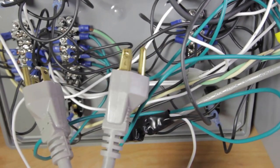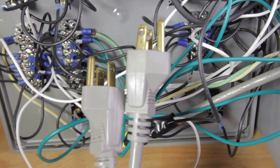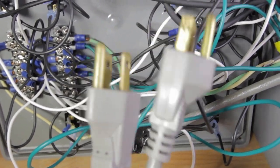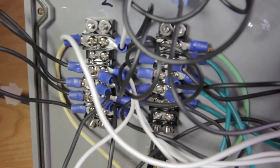Here are the plugs for the pumps — one for the mash tun and one for the hot liquor tank. Similar to how I have outlets on the stand for the Honeywell valves, I also have outlets for the pumps that I plug these into.